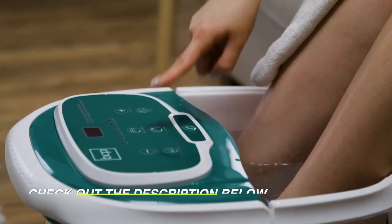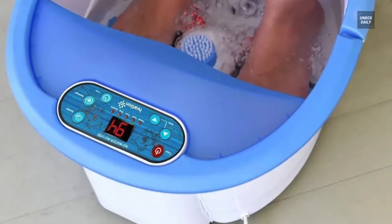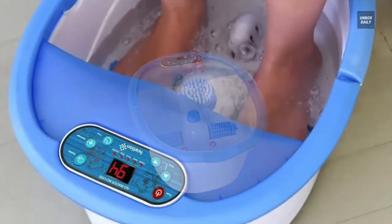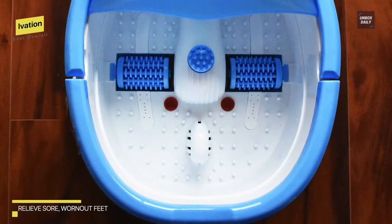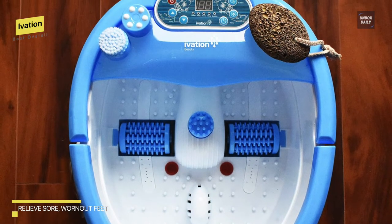Best overall: Evasion. If you're ready to pay a little more for an extravagant foot spa, this one from Evasion has all the features you're looking for. You can use the easy-to-read LED display to control the exact temperature of your water, turn on the bubbles for a more luxurious feel, or set a timer for your foot spa ahead of time.